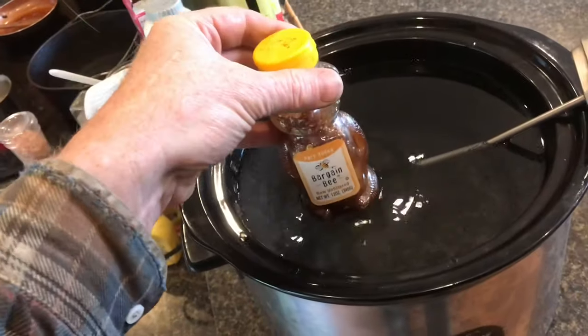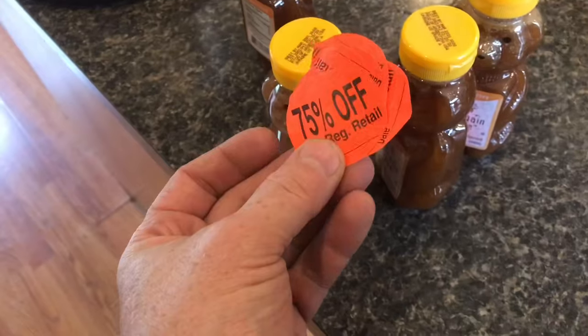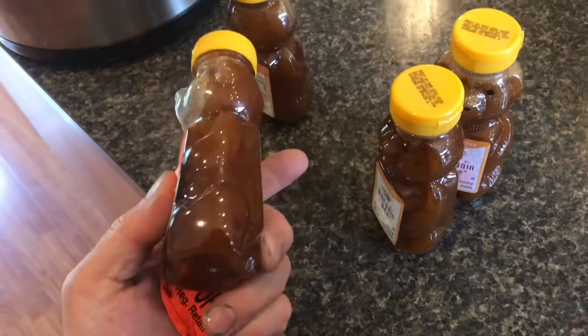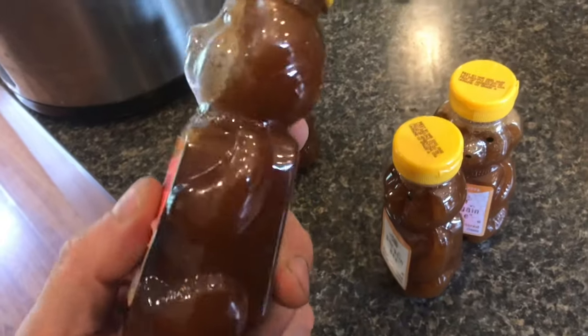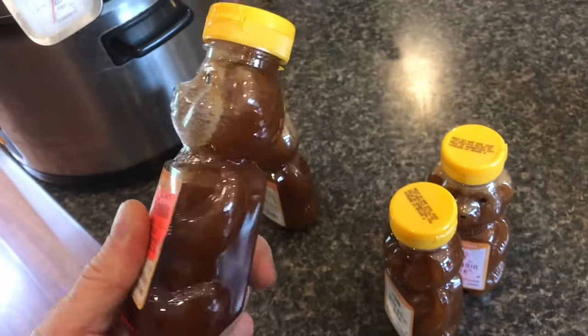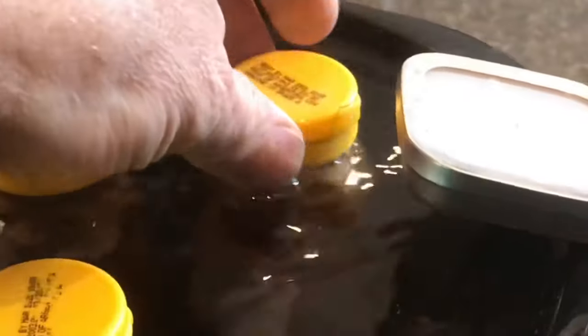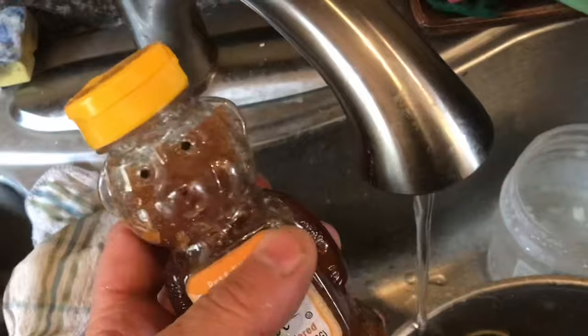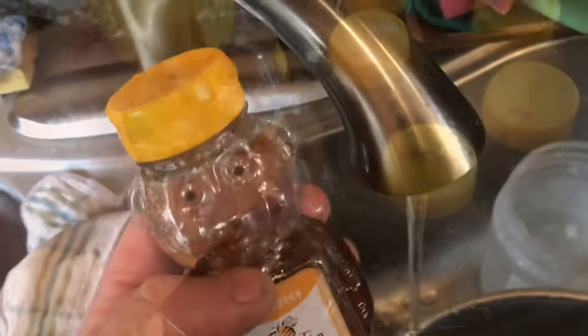We'll set some of this honey in this hot water now. Sometimes you can buy this crystallized honey for about 75% off, so this is about 60 cents for this honey bear, and you can see it's crystallized, but it won't be for long. Make sure the water is covering the entire bottle. You don't want to add any water to the honey — that'll just add contaminants.